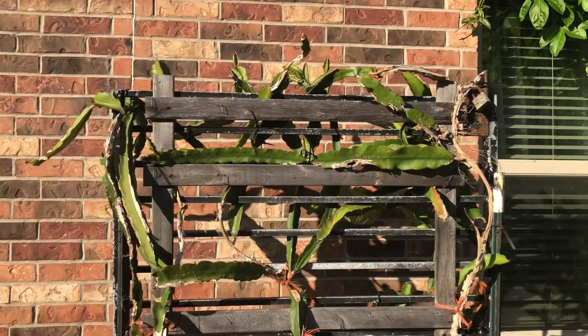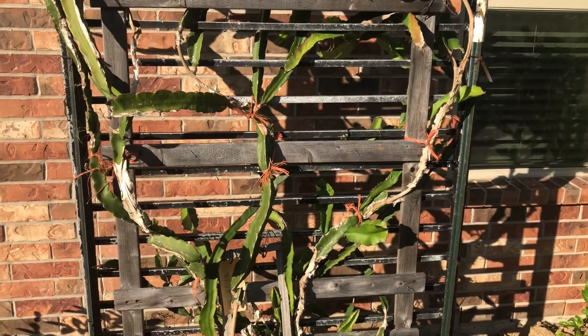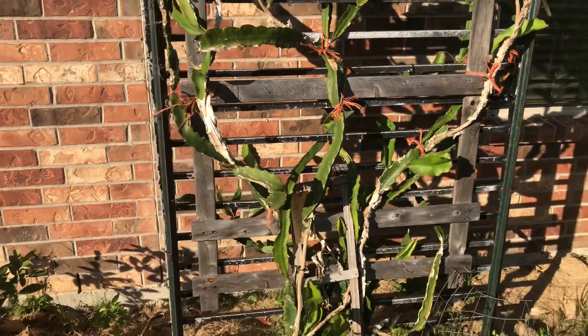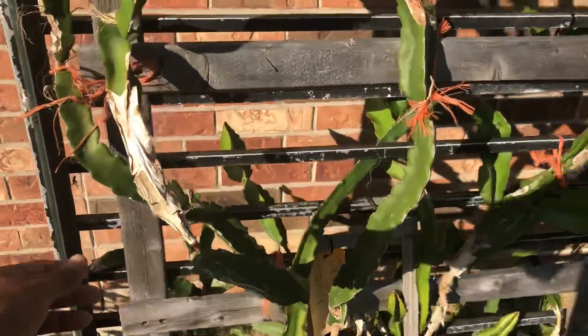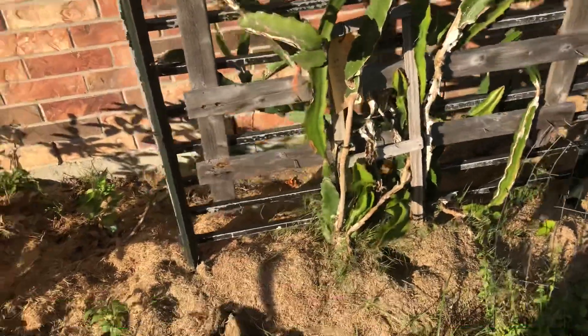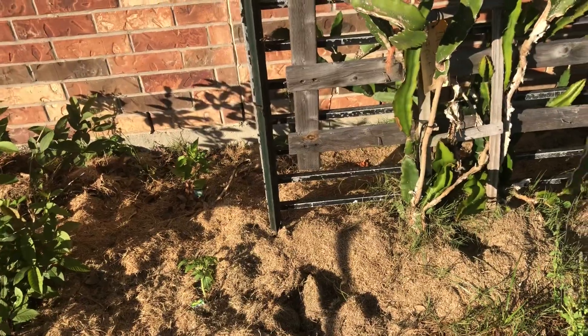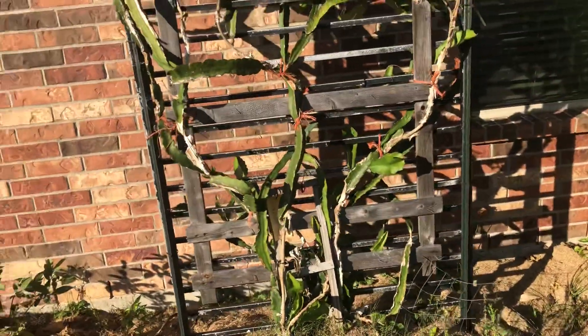This is my dragon fruit right here and you can see it's doing pretty good. Now one thing I will mention — if you can see that right there — that was my mistake. For anybody familiar with the Houston area, we have a fire ant problem, a bad fire ant problem, ants everywhere.